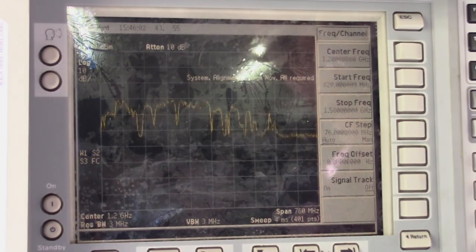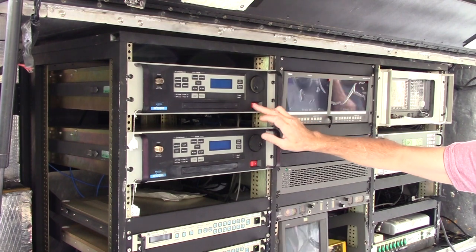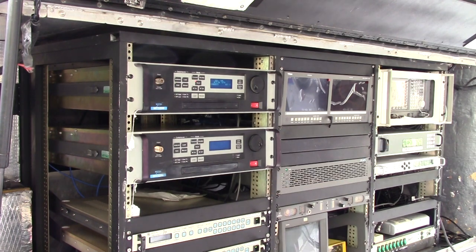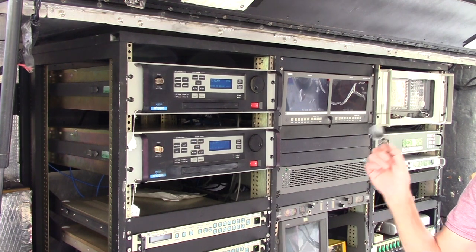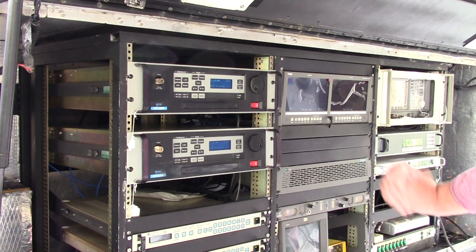Now we are locked on SES-10 — there it is on the spectrum analyzer. Another upgrade we did to this system is we put in bigger dummy loads so that you can transmit full power out of both transmitters into either dummy load without concern about overheating it. When we originally received the system, it came with 100-watt loads; we now have 500-watt loads installed. Those are actually in the back.